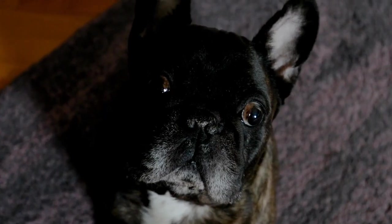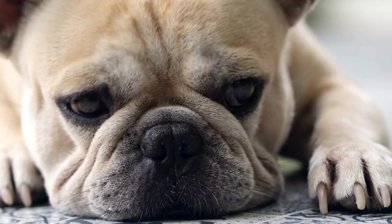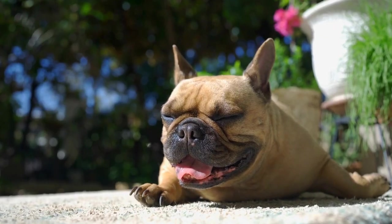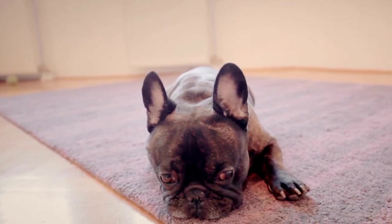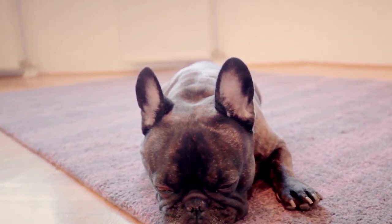Choose the right location. The training environment plays a vital role in your French Bulldog's nose work success. Start training in a familiar and comfortable space with minimal distractions. As your dog progresses, gradually introduce them to more challenging environments such as new locations or amid mild distractions.